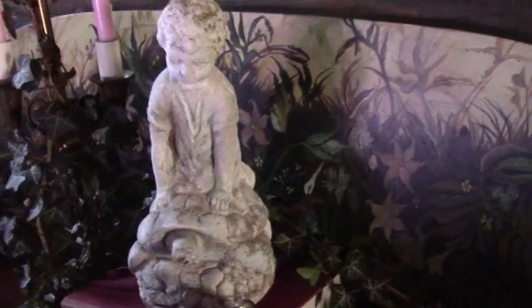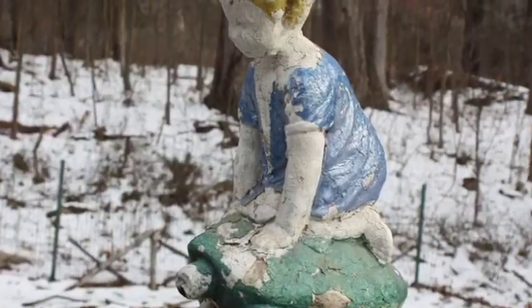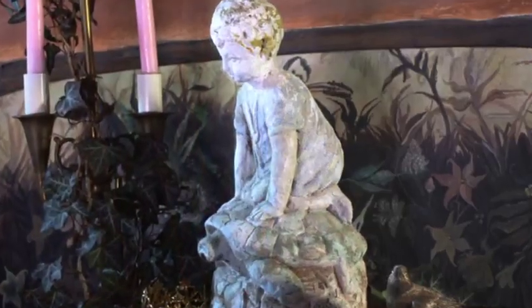Look at this sweet old statue of a little boy riding a turtle — and that patina? We'll actually take credit for that. This is how the statue looked before: four dollars at a yard sale, made of cement, and covered in both metallic and some thick white paint. So restoring this statue actually started with restoring some antique steps.